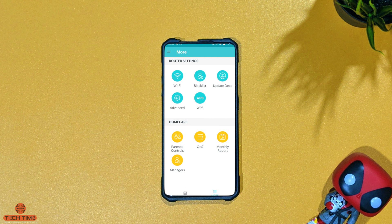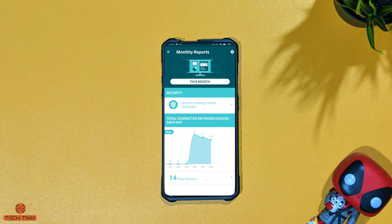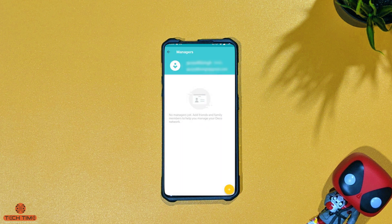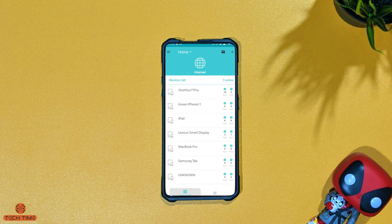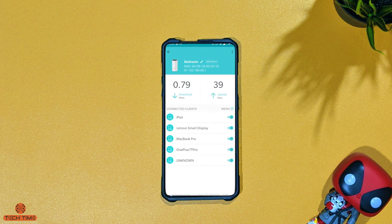You can generate and view monthly reports to see how many devices connected to your network and how much data each consumed individually. You can also allow other people to manage your network through the managers profile. You can also see which devices are connected to which particular Deco node by pressing the internet button and selecting the specific Deco unit.